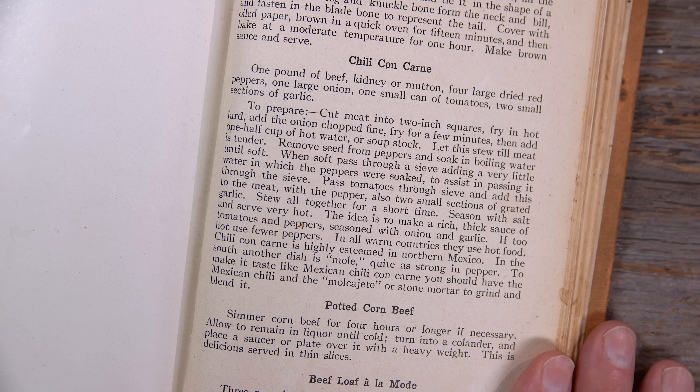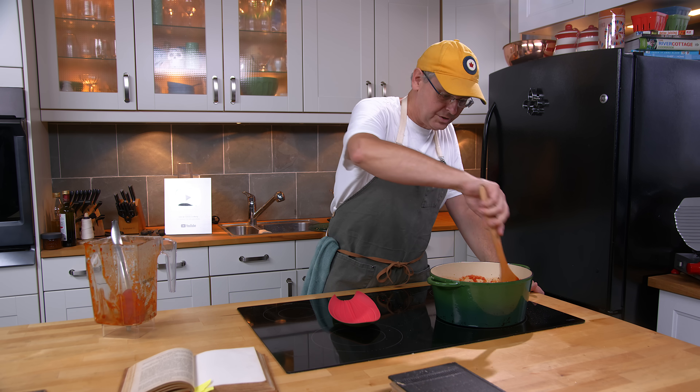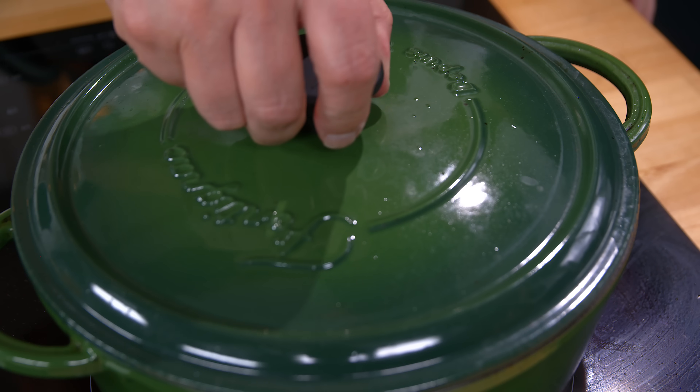I'm just going to stir this together now — it just tells me to stew it all together for a short time, and just before service season it with salt. Lid back on and let it stew away.